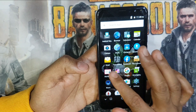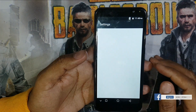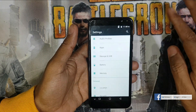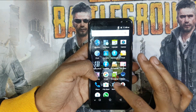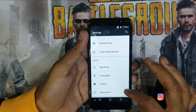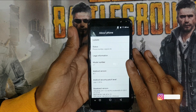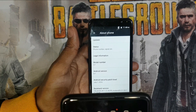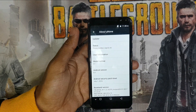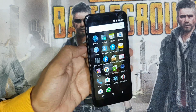It's working, you can see. This is the C7 model, Android version 8.1. Thank you guys, please like, share, and subscribe my channel for new videos.